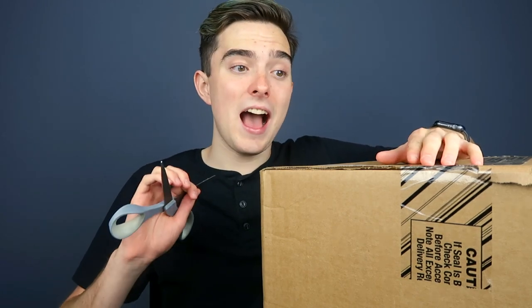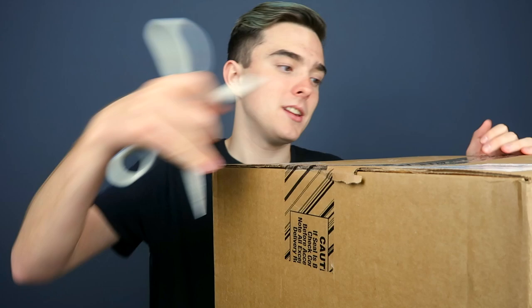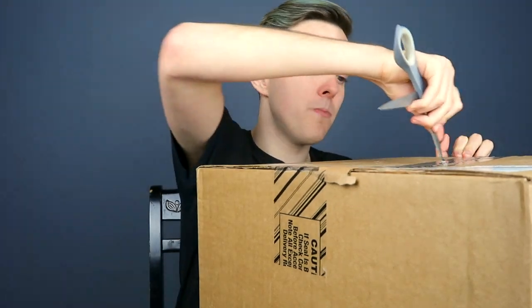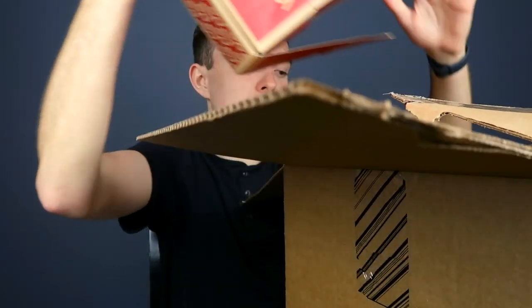I love Vans so much — I exclusively wear Vans, I do not wear any other shoes. So that's what we're going to be unboxing today. Let's get this box open. Obviously I already know the shoes that I've gotten, but you guys don't.